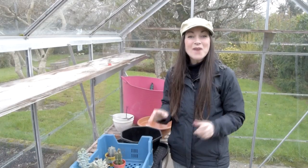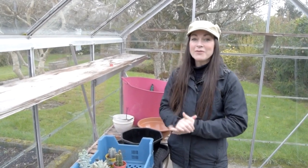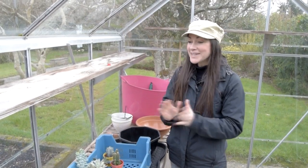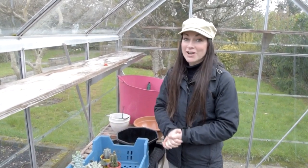Hi everybody, it's Lyn here. I hope you have an amazing day or evening. In this video I'm going to show you how you can make a succulent plant bowl garden. You can either use all succulents, all cacti, or a mixture of both. In this video I'm going to use a mixture of both because it's going to look really lovely.